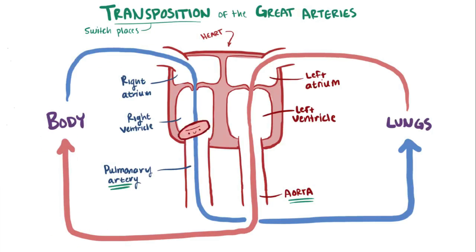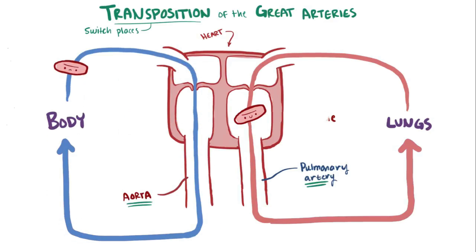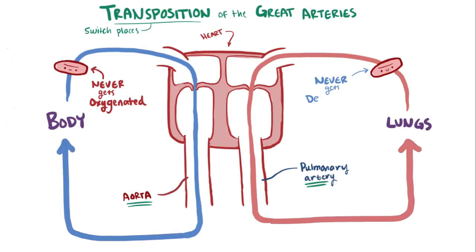Normally, blood flows through all these chambers and blood vessels in one big circuit, but if you switch these two main arteries, you switch from one big circuit to two smaller circuits. On the left side, blood is now pumped from the left ventricle out through the pulmonary artery to the lungs, then comes back to the left atrium and left ventricle and restarts. On the right side, blood is pumped out the right ventricle through the aorta to the body, and comes back to the right atrium and right ventricle and then restarts. Blood on the right side therefore never gets oxygenated, and blood on the left side never gets deoxygenated.